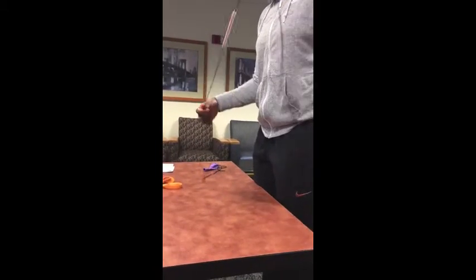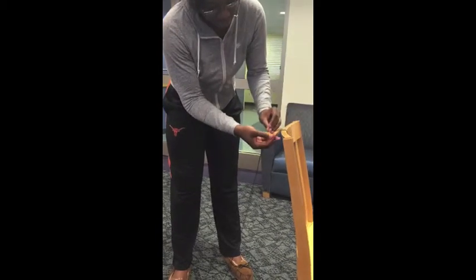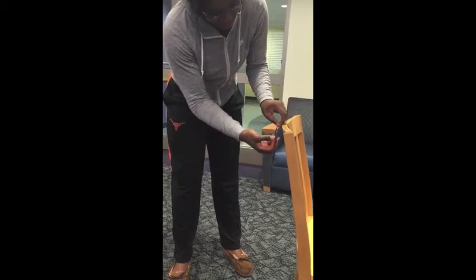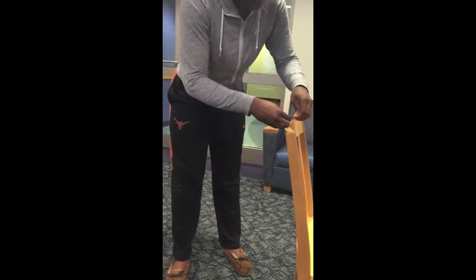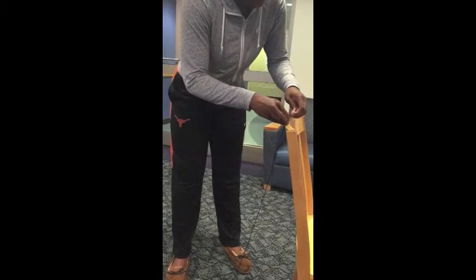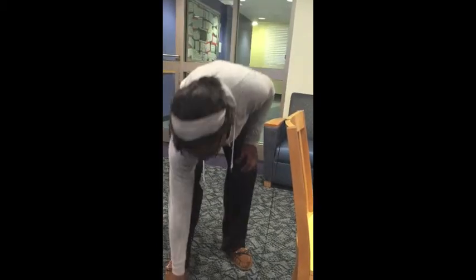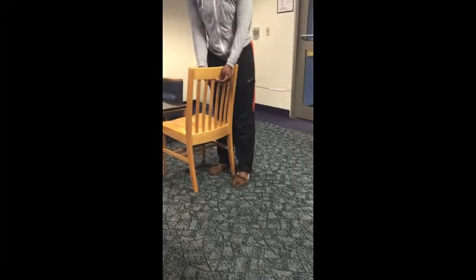Once you get that yarn through, you will take one end of it and tie it to a sturdy material. For my demonstration I used a chair, however you can also use a door handle or anything that won't move. You want to tie it tightly. Once you have that piece tied on, you'll take the other end of your string and tie it to a distant but also sturdy material.